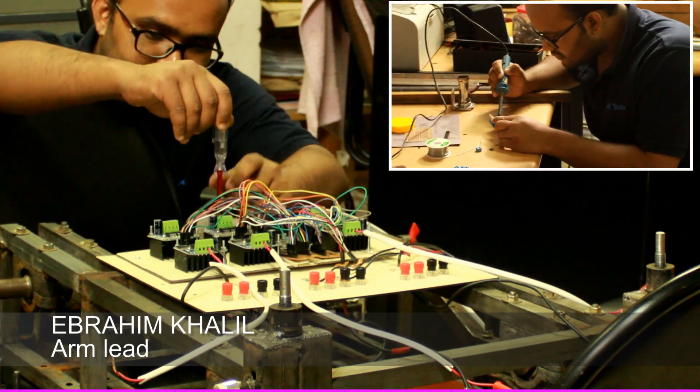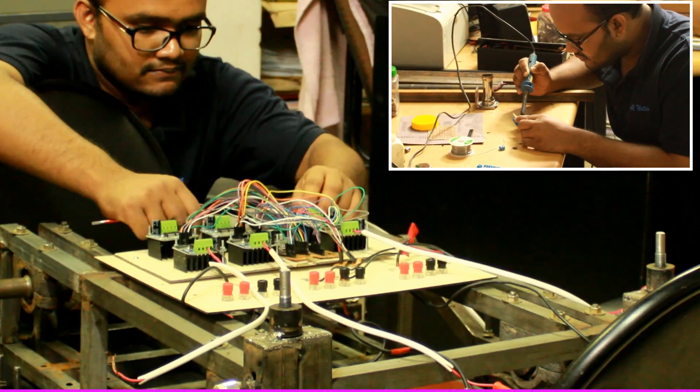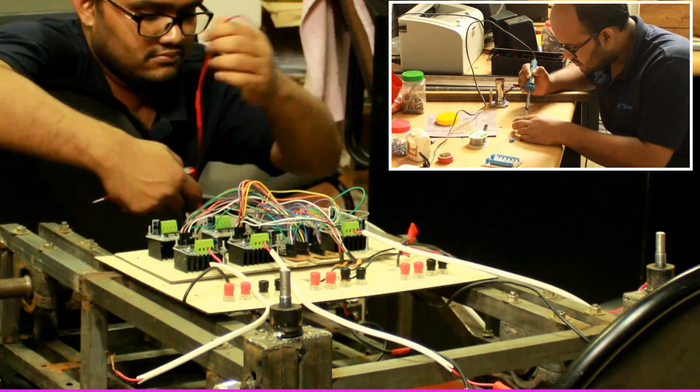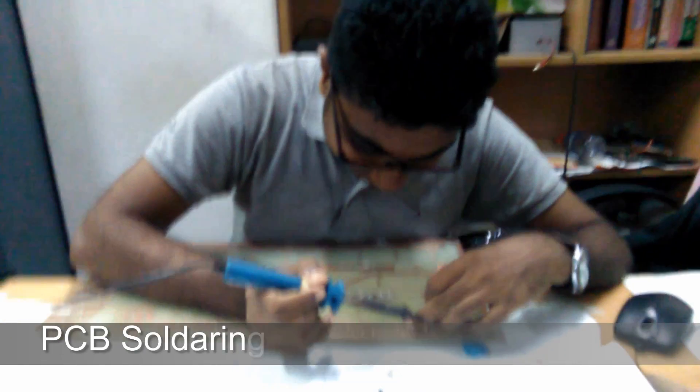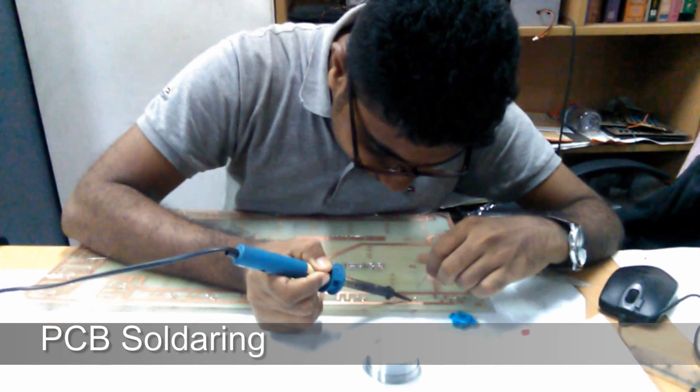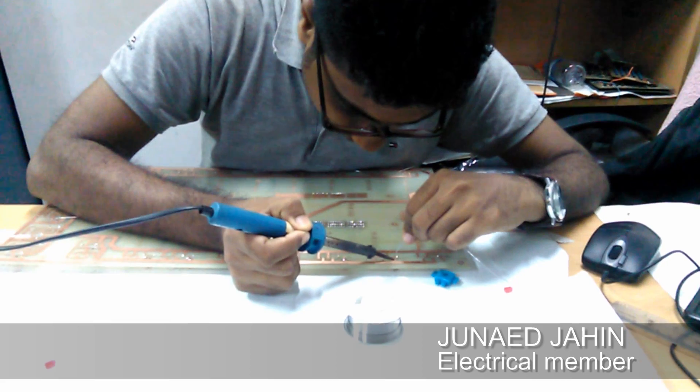The electronic system is a single portable package contained in an acrylic box with a smart cooling system. For the main processor, power distribution and management, and safety of the equipment, we have customized a PCB based on a plug-and-play method, which also enables ease of debugging.